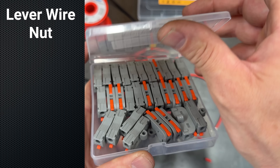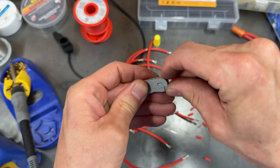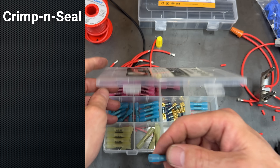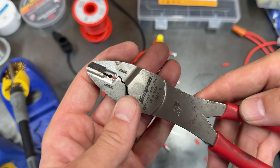Next we've got these lever wire nuts which came from Amazon — I've got no experience with them and I can't wait to test these. And of course my all-time favorite: these are the crimp and seal butt connectors. I've been using these for a long time, but the problem comes from how you crimp them.